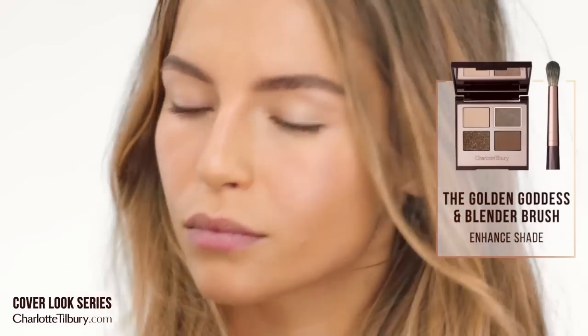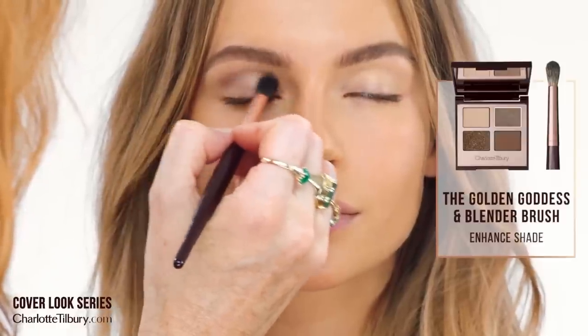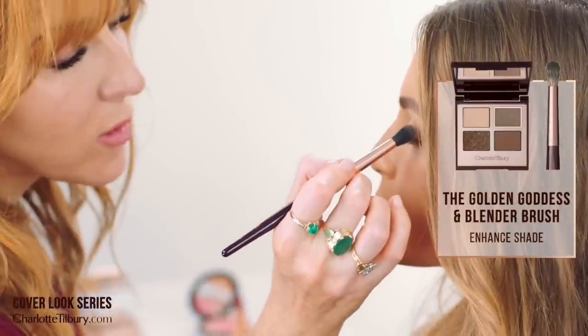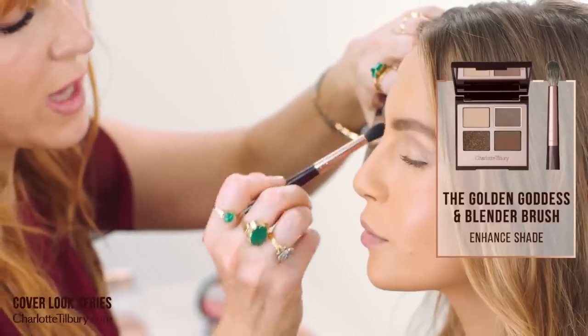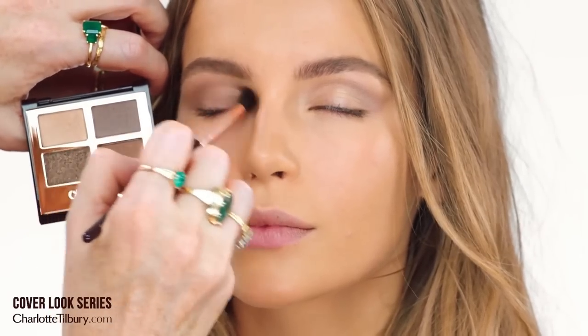Then I'm going to use the enhanced shade with the same blender brush — it's kind of like a really gorgeous mushroomy brown slate, just such a fab color. I've taken my enhanced shade and put that into the eyes going backwards and forwards, then went into the socket.